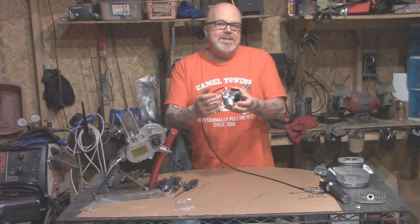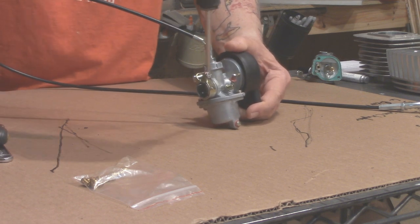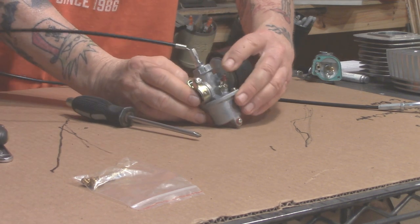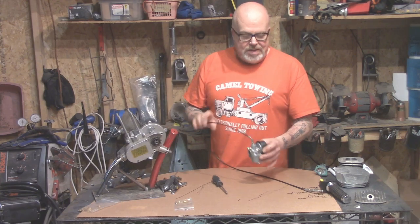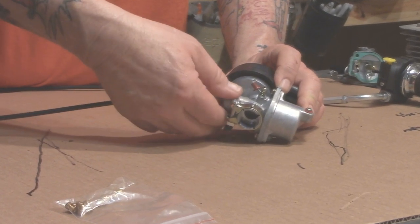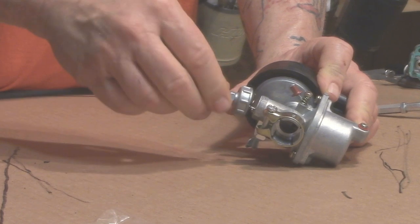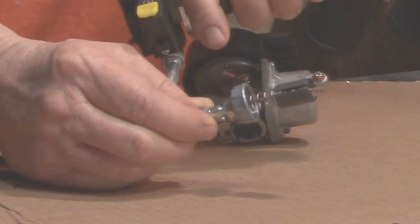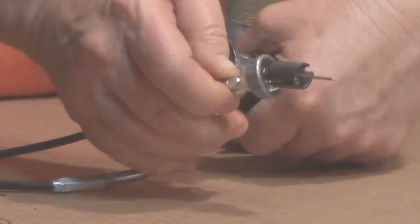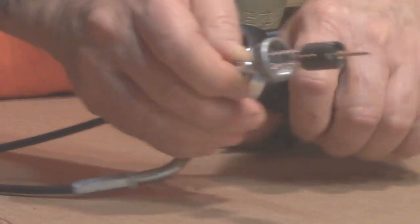Let's take a look at the carburetor and demystify it. To get the thing off, there's a screw on the clamp — loosen that up, give it a couple of twists while pulling back, and it comes off the intake port. Now you've got your carburetor off. The cable goes in here, and to get into everything we're going to remove the cap here and see the cable.